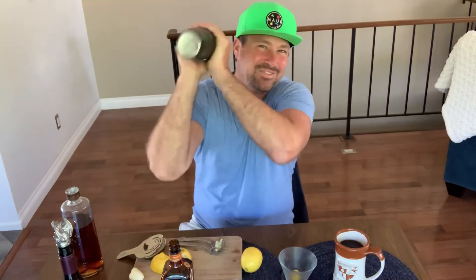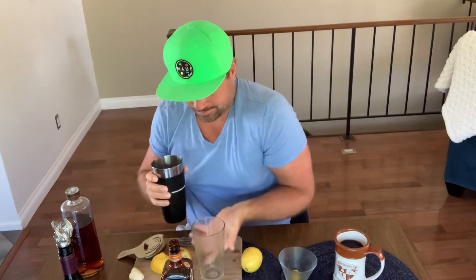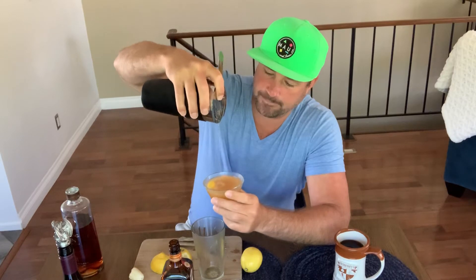You're gonna see bartenders — they look all cool when they do it. You do a little pot, go a little less, nice and easy. And right there we have a gorgeous sidecar: triple sec, fresh lemon juice, and good old cognac.